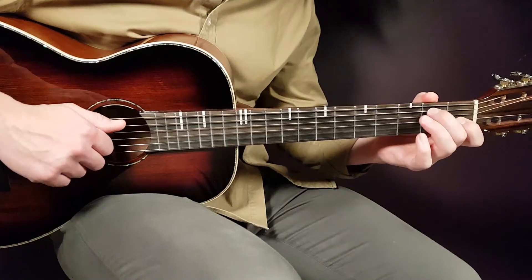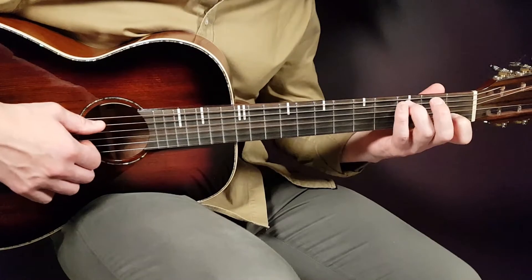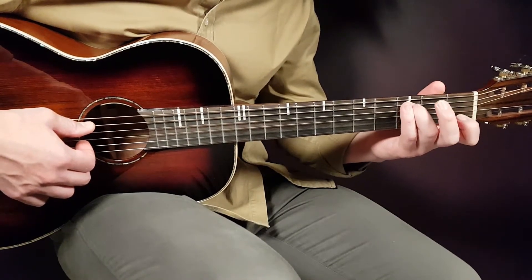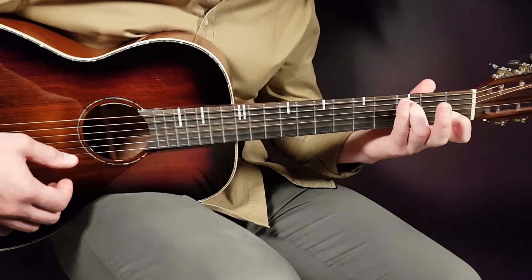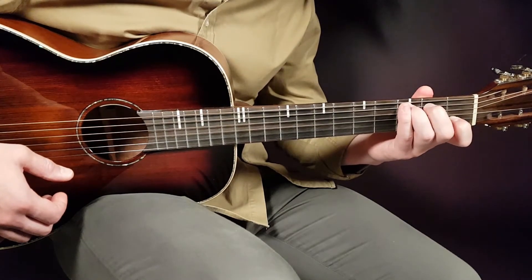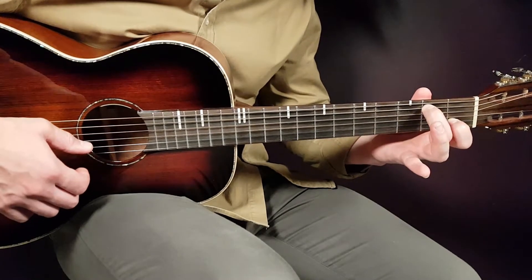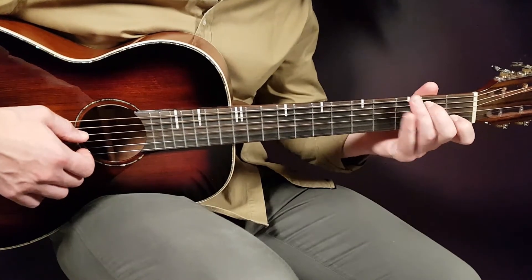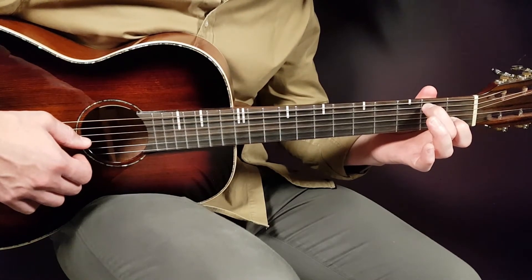Let's start. I'm gonna give you the grips only, so we don't need to go over the full chords. The first grip will be based upon a C — the only thing you need to hold here will be third fret A string and first fret B string. Then we'll call the next chord a C/B. We just switch the bass note to the B note, so that will be second fret A string and first fret B string.